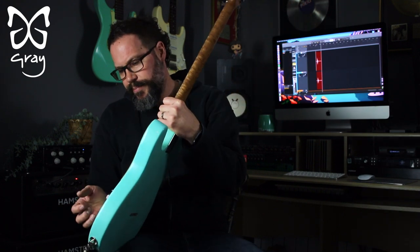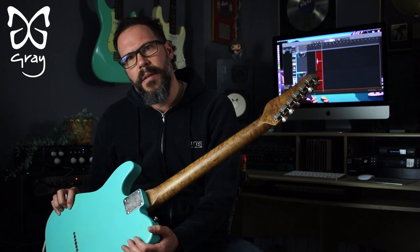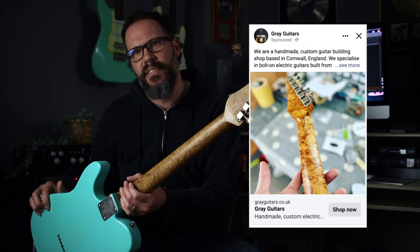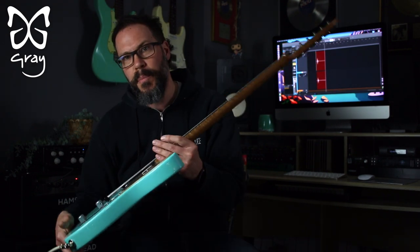Wood-wise, the neck is a master grade piece of roasted bird's eye maple. It is the actual neck that's in an advert that's run on my Facebook page, which has had the most likes and attention of any advert I've ever done. So this is the neck from that photo. It is a full depth old fashioned Nocaster Esquire neck — which if you've never tried one, you definitely should. They're brilliant, I'll tell you why in a minute.